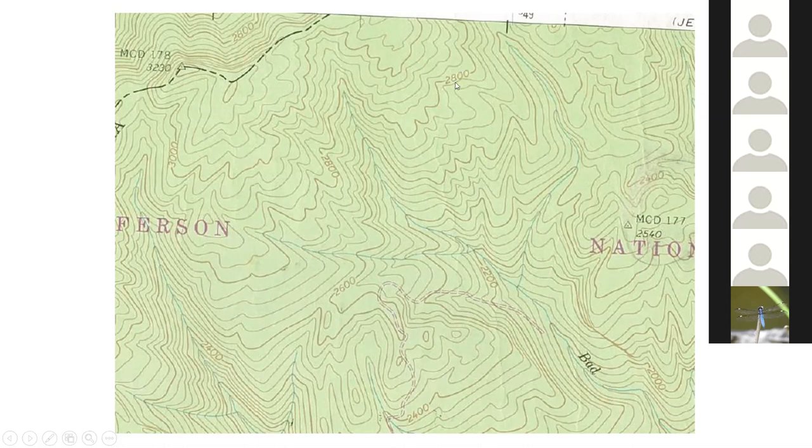One way that can be used in conjunction with more advanced technologies: if you're standing right in here and this is a 40-foot contour interval, this line should be 2,840 feet. If you think you're standing right in here and you've got an altimeter — I have an altimeter app on my phone and it's fairly accurate — if I turn on that altimeter and it tells me I'm at 1,400 feet, then I know I'm probably not where I think I am. So that elevation line is going to be pretty important.